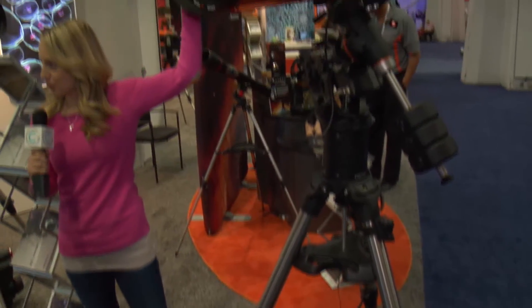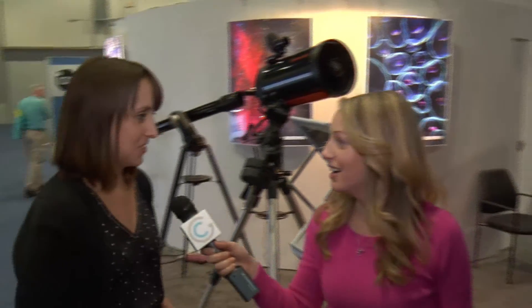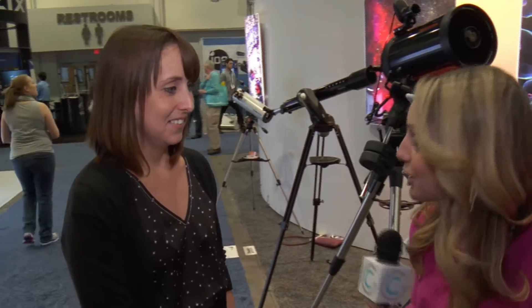Is this available now or will it be available soon? This one's available now — price tag about ten thousand dollars. Not as much as I thought it would be! My producer was saying we could get two at that price, one for each room — that's amazing. So thank you so much, where can people get more information? Find us at Celestron.com and also like us on Facebook at Celestron Telescopes.